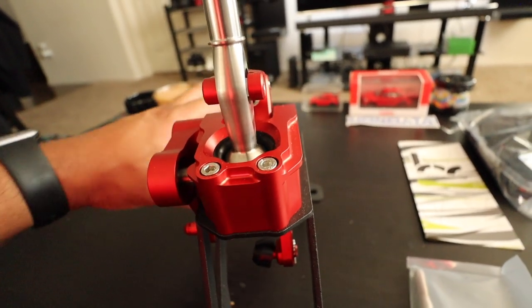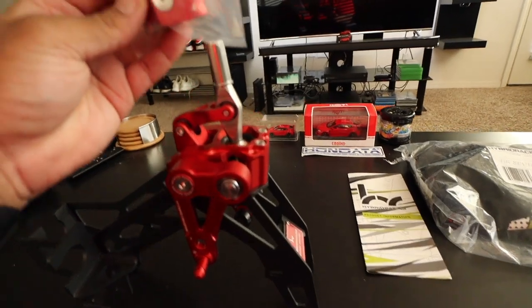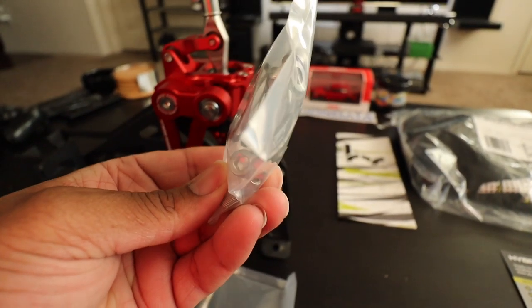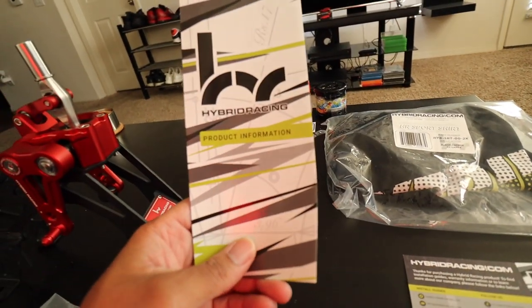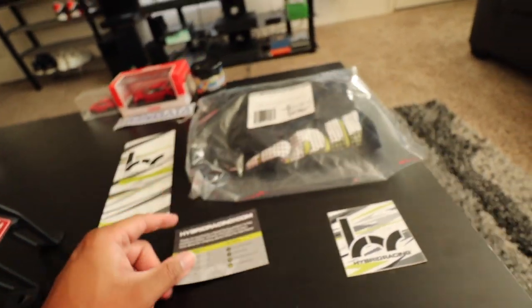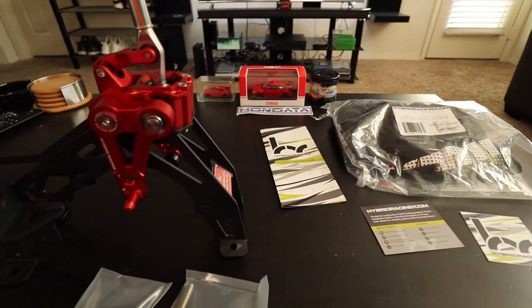Just giving you guys a quick look at the entire assembly itself. Here is the piece that mounts up there to connect your shift knob. There is an additional spring and some bolts, the product information guide, the shirt, an online install guide to follow, and a sticker as well. I appreciate that.